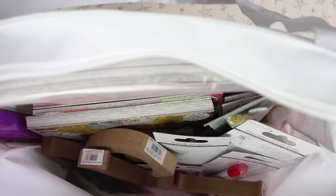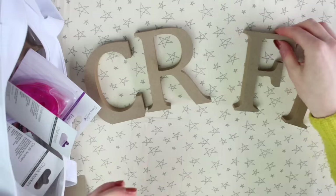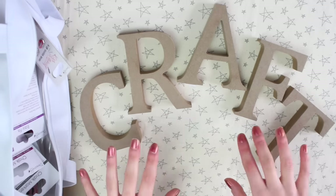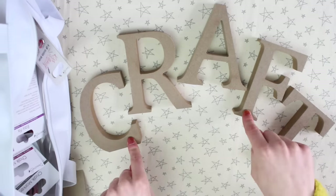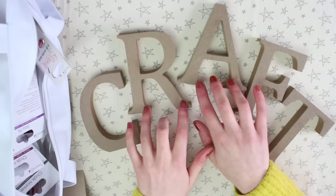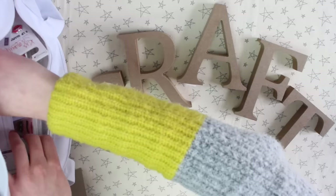I'm just going to get started because I know this video is going to be long. First of all, there are these wooden letters and they spell out the word 'craft' — obviously. They've included these in here because I'm assuming these can be used with the decomache. I'll try and find some of that next.